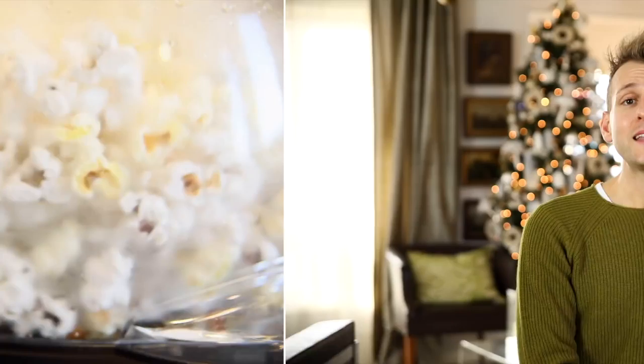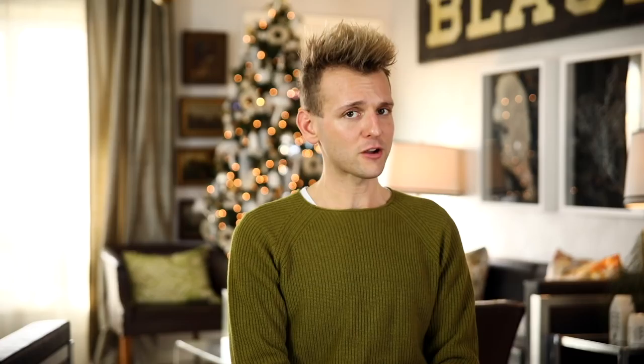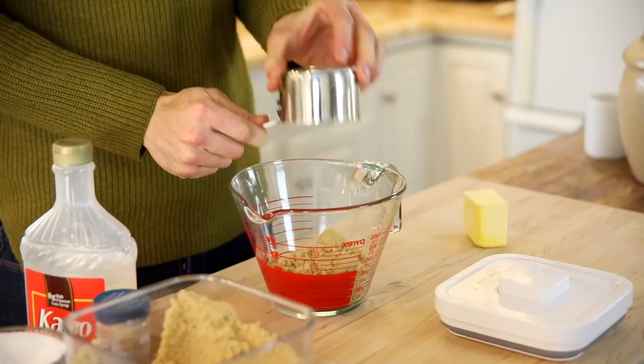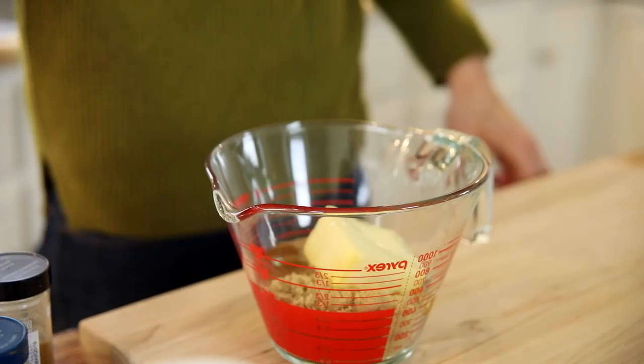Now we're gonna get that delicious caramel sauce ready for on top of the popcorn. This is a caramel popcorn that is made all in the microwave and, yet to boot, it has some extra flavor components. To start, just in a large measuring cup, put your brown sugar, butter, light corn syrup, salt, cinnamon, and cayenne pepper.